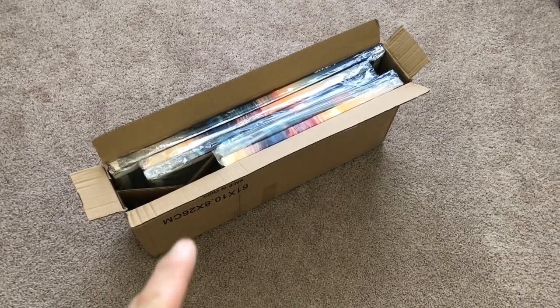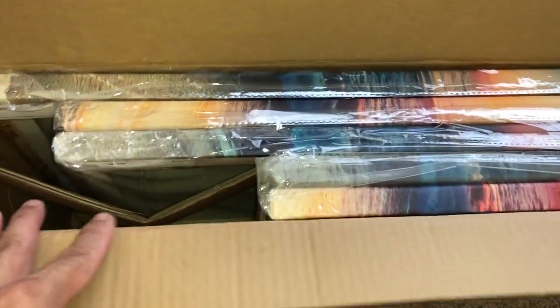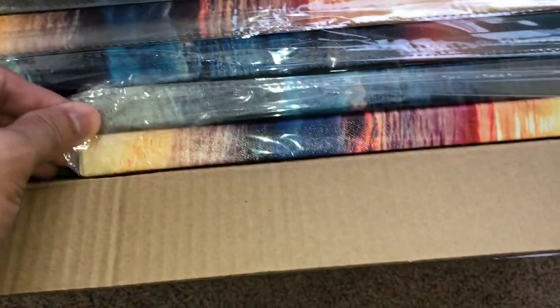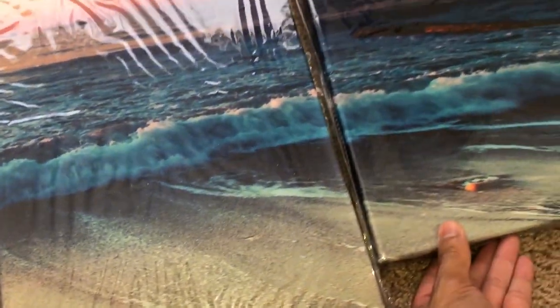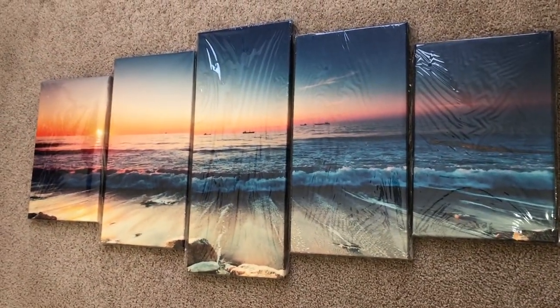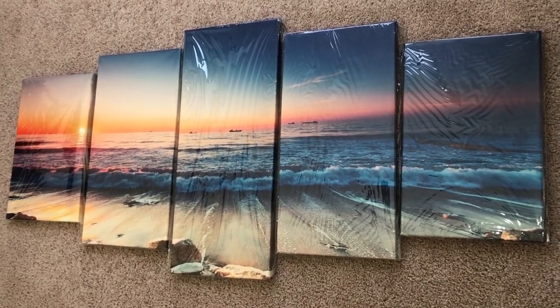For the rest of this video I'm going to show you what you can expect whenever you order this item, and I'm going to give you some tips on how I hung up this wall art. Whenever you order your item it comes in a nice box — I had five pieces. The largest piece was 10x24, then two other pieces that were 10x20, and then two smaller pieces that were 10x16 inches, for a total of five pieces. When you get them they're wrapped in plastic — all you have to do is peel it back and slide it out of the sleeve.